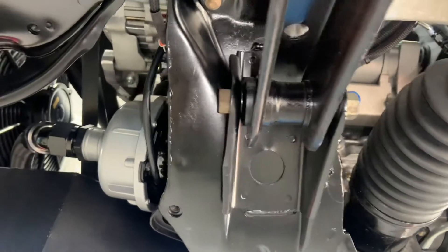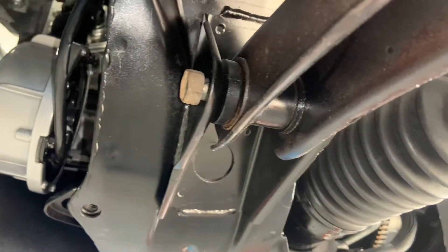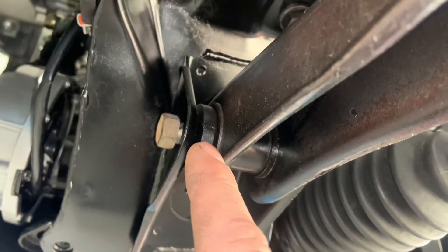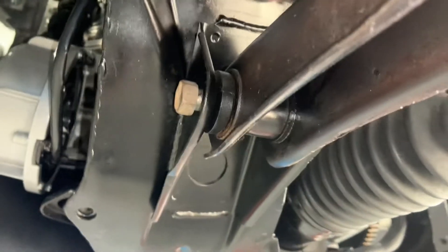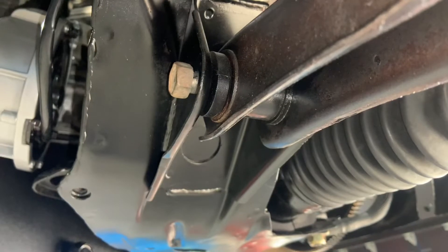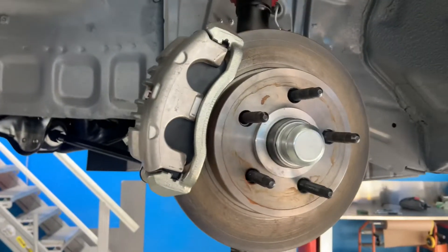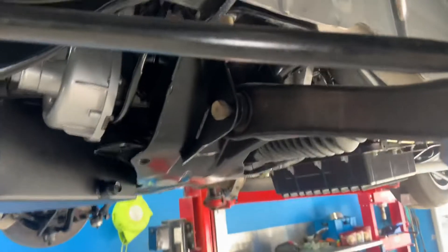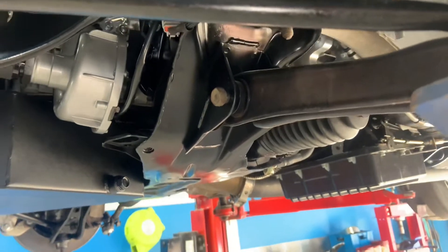Tip of the day: we've got a lower control arm with a rubber bush bonded to a steel outer housing that gets pressed into the lower arm. Always tighten the big bolt that holds that arm in at ride height — where the car's going to be sitting. If you tighten it at full droop, when the front's jacked up and the wheels are hanging in the air, the bush will twist too far and you'll end up ripping it out really quickly.